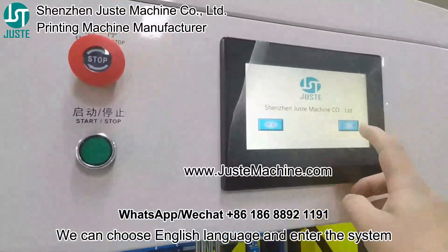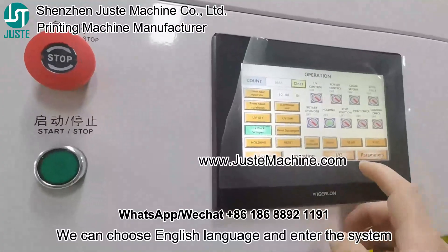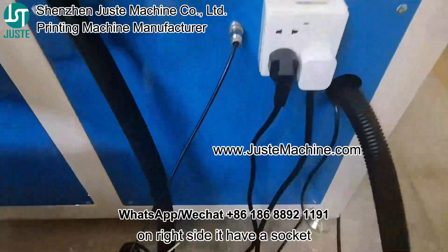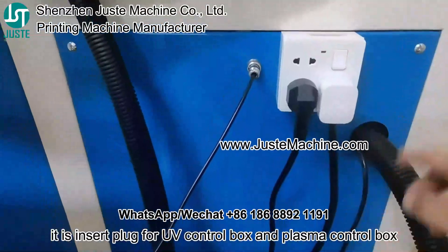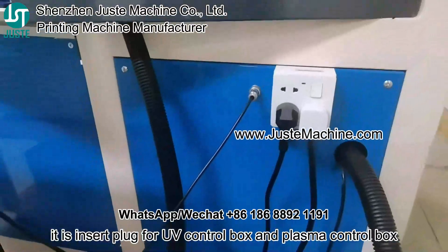We can choose the English language and enter the system. On the right side, it has a socket — it's plugged for the UV control box and the plasma control box.